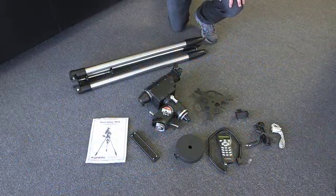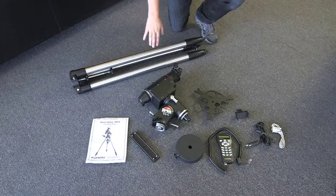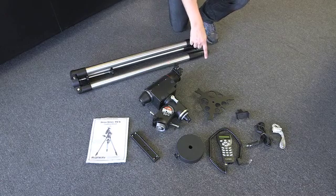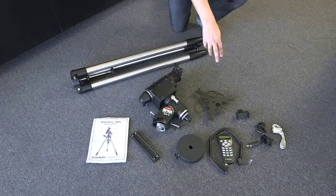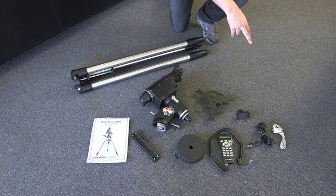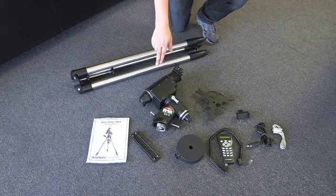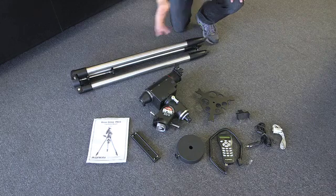These are all the parts out of the box — just make sure you've got them all and you're ready to start the assembly. We've got the tripod in the back, the head of the Sirius mount itself, the tripod accessory tray, along with the small bracket for the hand controller. The hand controller is in front, along with the power cable and the serial cable to connect it to a computer if you're going to use a separate planetarium program. You've also got the counterweight — an 11-pound counterweight — an 8-inch Vixen-style dovetail bar, along with the manual itself.